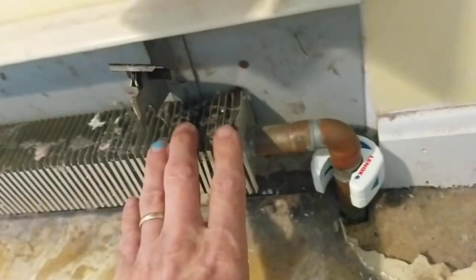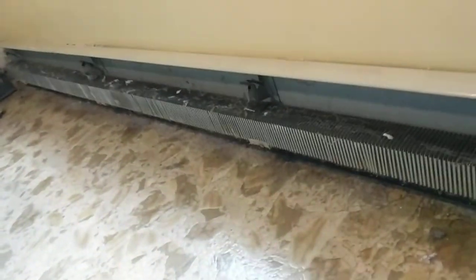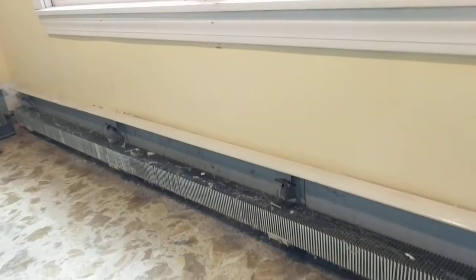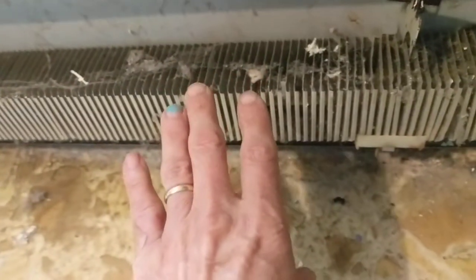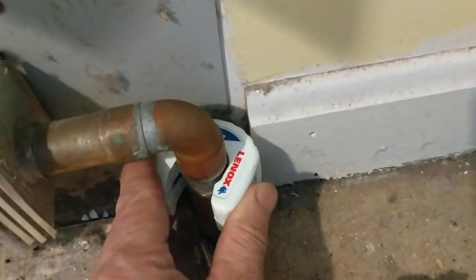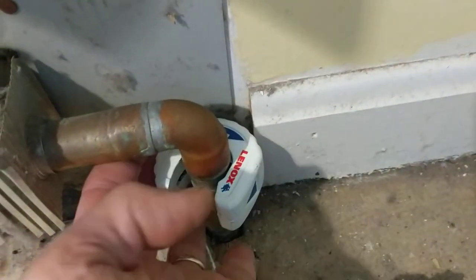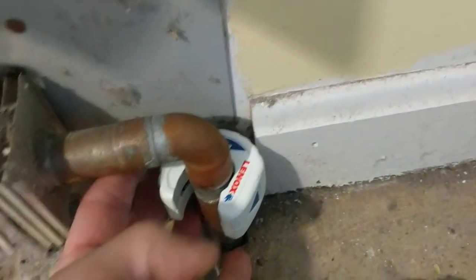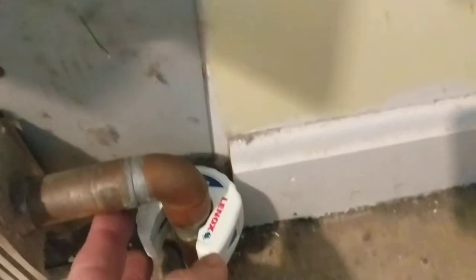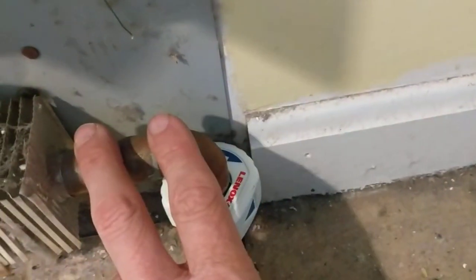This is a video showing the removal of a section of baseboard heating, in this case due to a remodeling project. It's one straight eight-foot section. My plan is to use a cutter on this end and a torch on the other end.